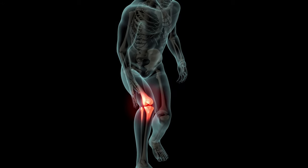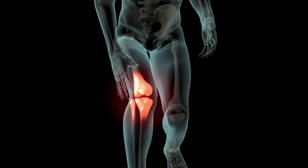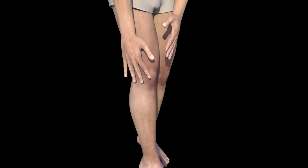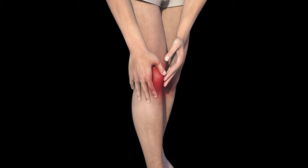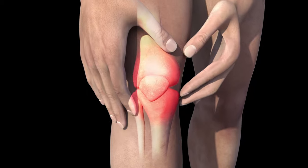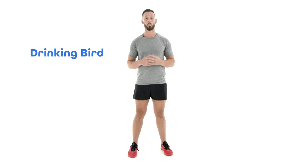Hey there, Coach Tyler here with WeShape, where we help you move better so that you can feel better in your body. Do you suffer from knee pain? There are plenty of reasons why you might have knee pain right now, and while you can't necessarily do just one exercise that will solve your knee pain problems just like that, you can learn how to move and strengthen areas that will take the pressure and tension off of your knee joint. The best movement for this is called the drinking bird.